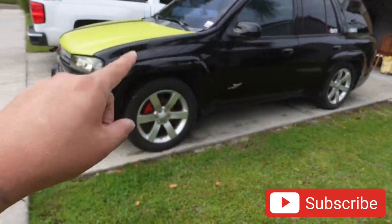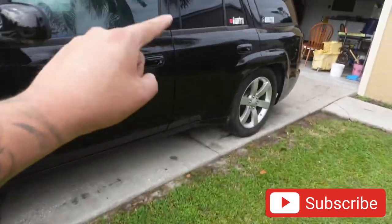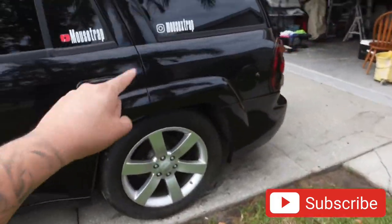Trailblazer Super Sport, man — wait for this build. This thing is going to be an animal. User X is in this thing, 215. Let me know what you think in the comments.